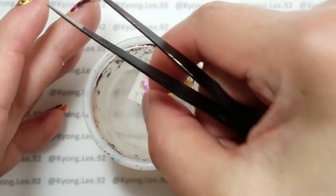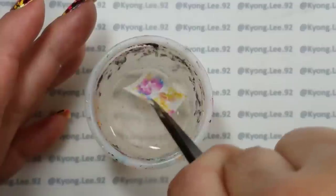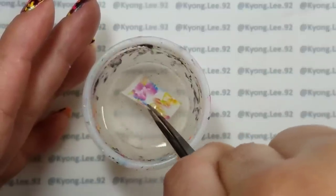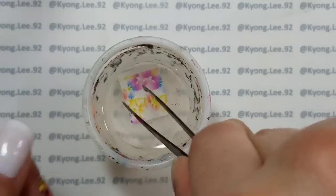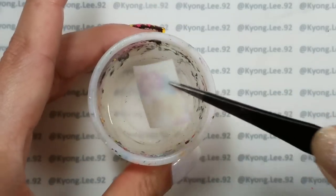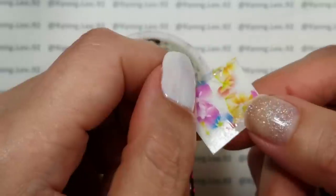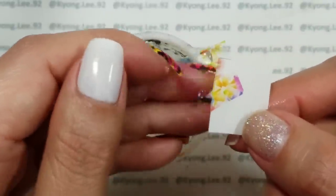Then you're going to soak the decal in water for a little bit. It doesn't take long — maybe 10 to 20 seconds or so. Then just shake off the excess water, and if you've soaked it for long enough, the decal should just slide right off.